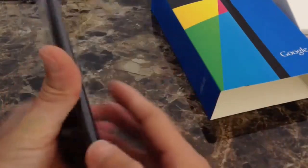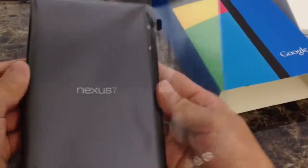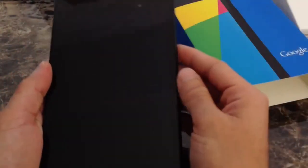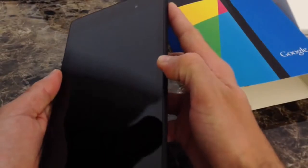So there it is. Feels relatively light, by the way — lighter than the other one, the previous model. Let's go ahead and unbox this bad boy here and see if we have any power to boot it up.